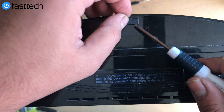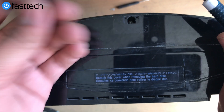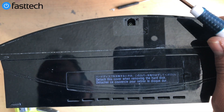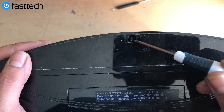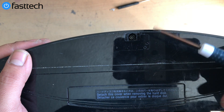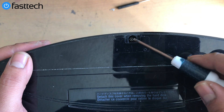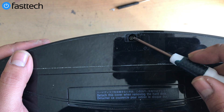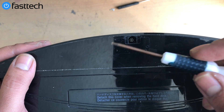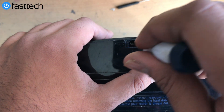Remove this rubber stop — just wiggle and pull and it should come out. Once you have that removed, you're going to see the Torx T8H screw in there. As you can see it has a little security piece in it, so a regular T8 will not work — you need a T8H like the one I'm using here.